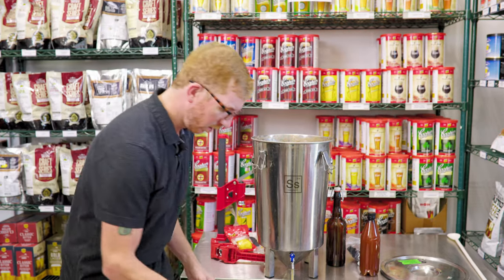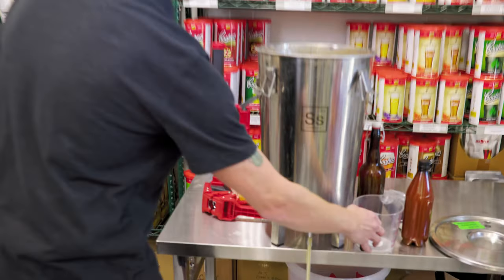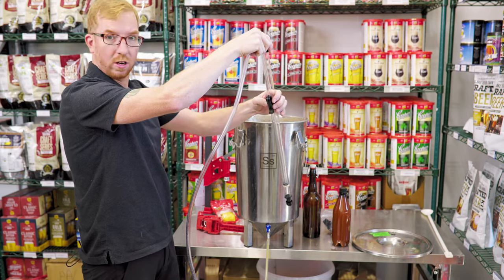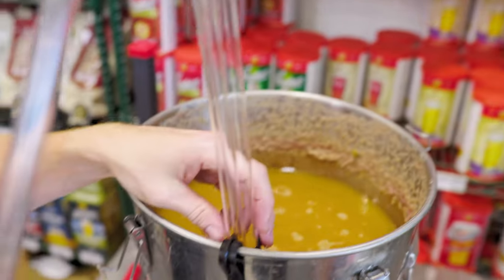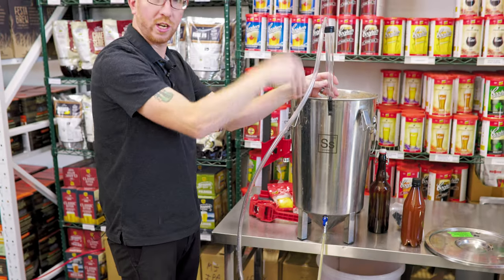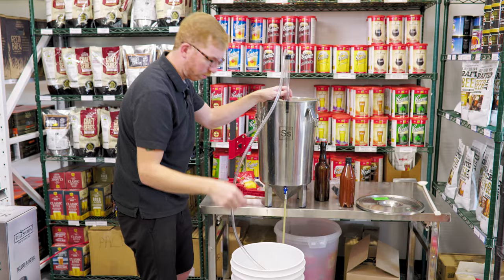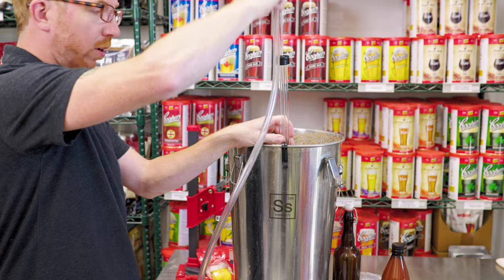Add the priming solution into your bottling bucket first, then rack the beer on top so that the beer is mixing with the priming solution as you're transferring it. Another handy accessory are these auto siphon clips — they'll hold the siphon to the side of your fermenter so it leaves your hands free. I usually start siphoning from about midway — you don't want to jam this all the way to the bottom or it'll start picking up the sludge. As the beer gets siphoned, you can just lower it, and once you see some trub getting in there, pull it out.